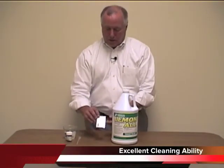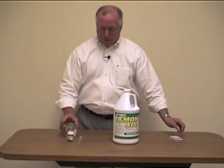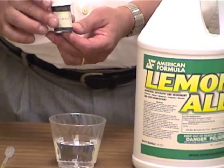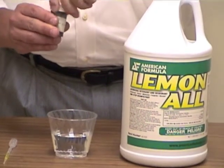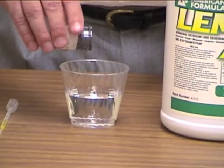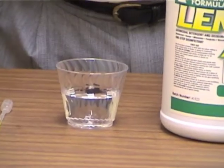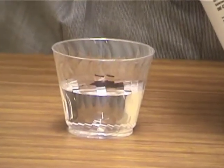Now the other thing I'd like to show is how good a cleaner Lemonol is. What I've got is a little cup of water here and some lamp black. Lamp black is soot — it's a very dirty type of dirt, very hard to clean. What I'm going to do is put a little bit of the lamp black on top of the water. And now I'm going to take an eyedropper and get some Lemonol in here.